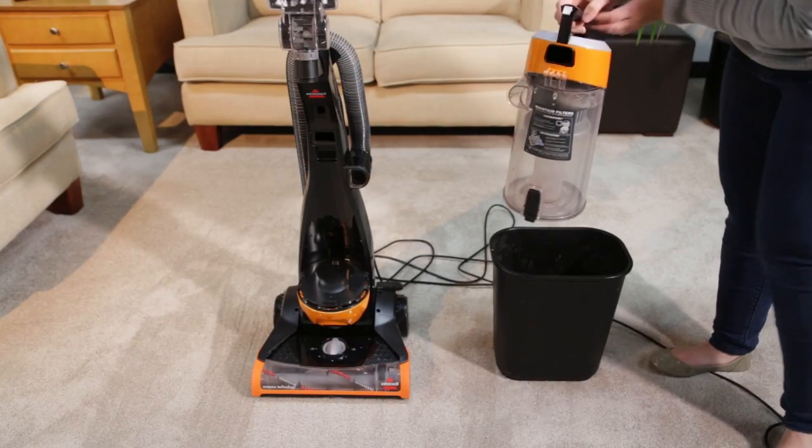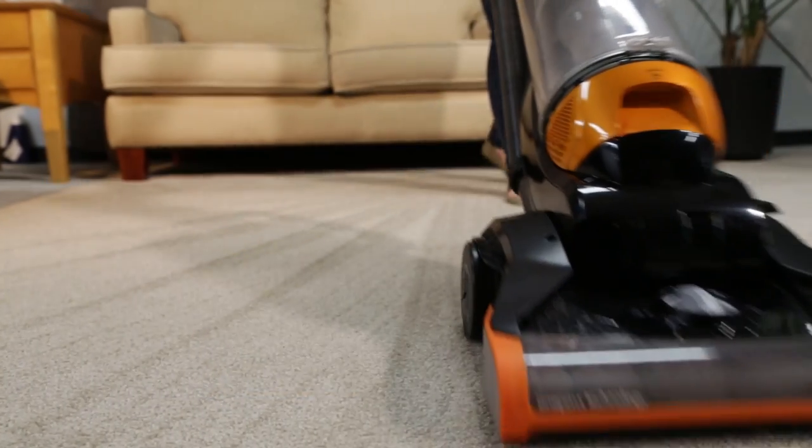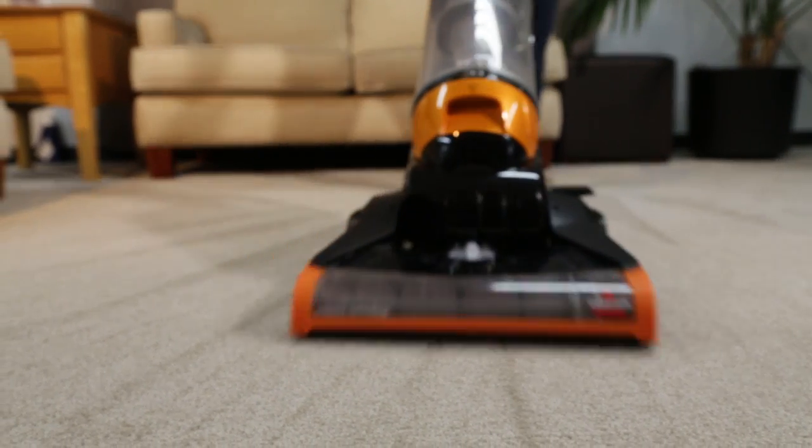After emptied, close the tank, place back on the vacuum and press firmly until you hear a click. That's it! You are now ready to start using your Clean View vacuum again.